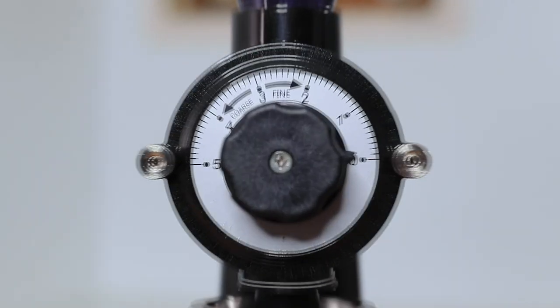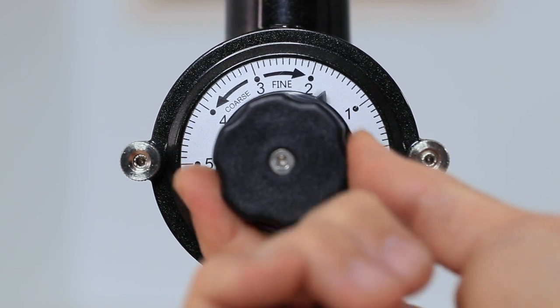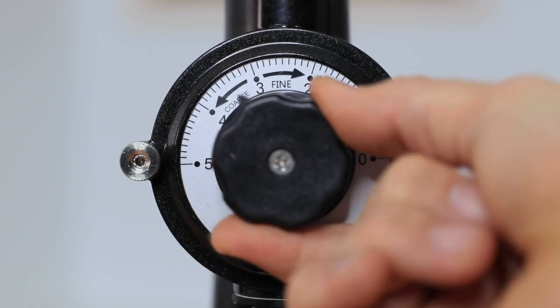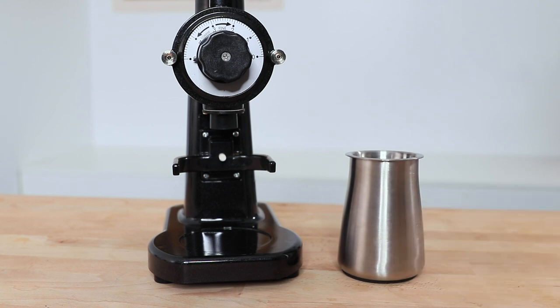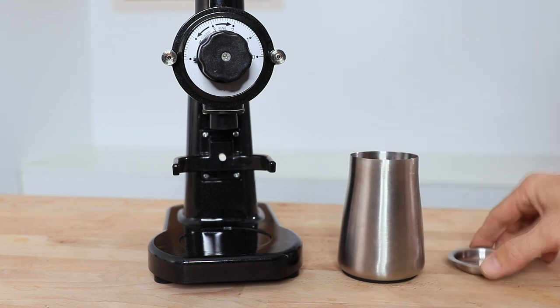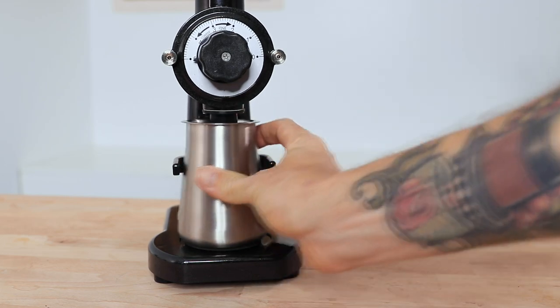Each of the grinders has 10 stepped grind settings to choose from, with the grind dial going from 0 up to 5 and there being half steps in between each number. Below this you'll find a stainless steel grinds catcher bin that holds around 150 grams of beans, and each of these comes with their own lid.